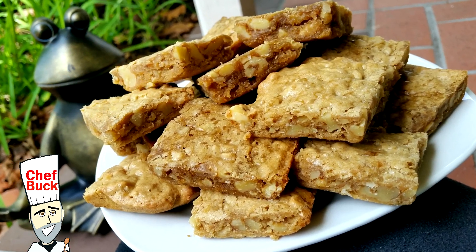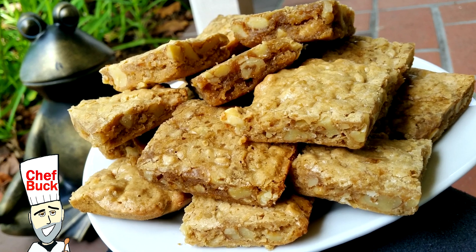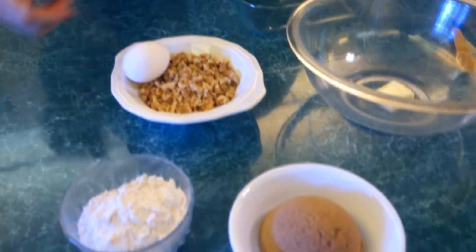Chef Buck here, and today we're going to make a chewy cookie recipe. I have been making this way too often. Luckily I've been making it in a dinky-doo pan — an 8x8 pan — so this is kind of a small recipe and I'm going to do the basic version.